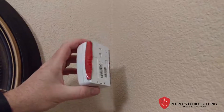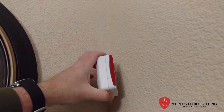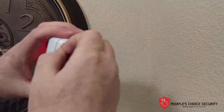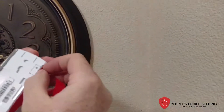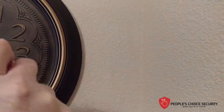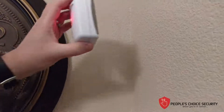You'll notice I've also installed the 3M tape. I do not want to put screw holes into this sheetrock, so I'm going to remove the tape and install this.